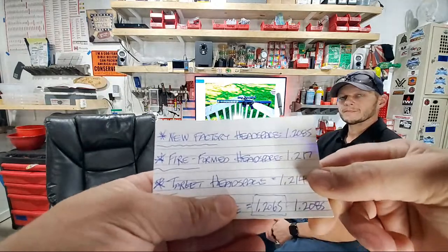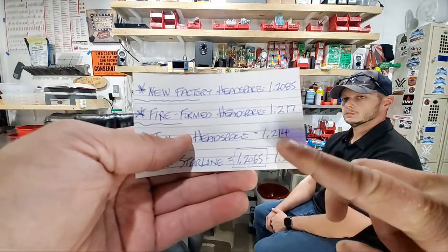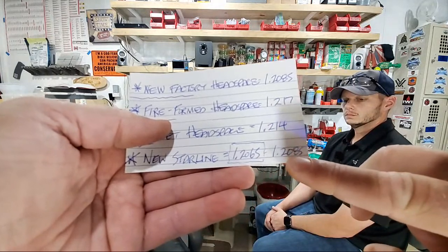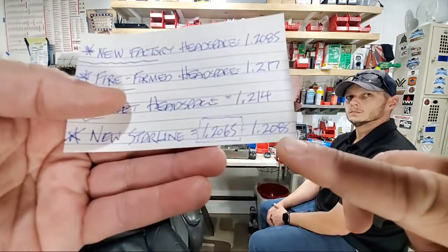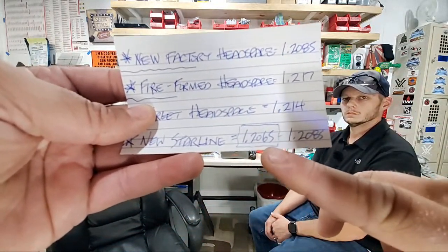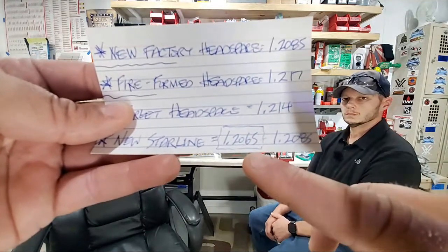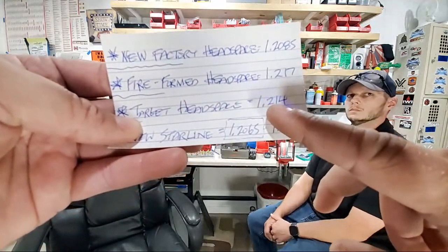This new Starline brass had a headspace range of 1.2065 to .2085 — a .002" spread. Our target headspace is .214, well above where this new brass sits. We lubed all 50 pieces and bumped them all back to .2065 so every single one is consistent and starting at the same spot for fire forming.